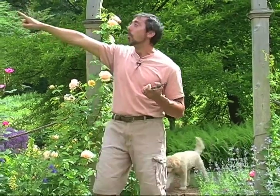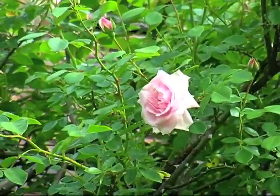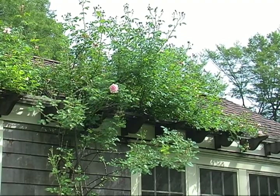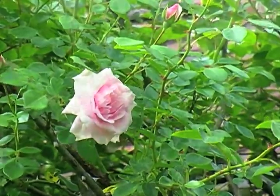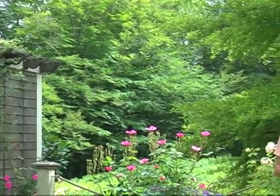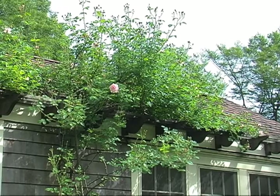Over here is another climbing rose just coming into bloom. This is a classic called New Dawn. It's a very strong grower and about four years old — it will probably get twice that big. It's listed as a reblooming rose, but in my experience late in the summer or early fall it will throw a few blossoms. I wouldn't really call it a reblooming rose because the additional bloom is not that showy. But it's worth it for the amazing display you get early in the season.